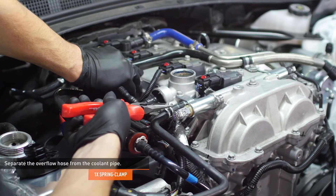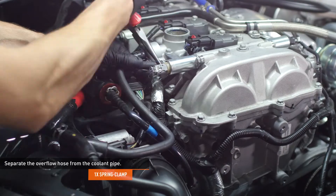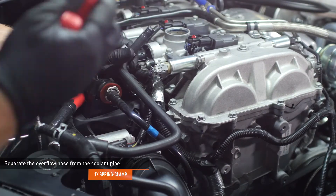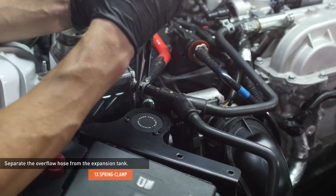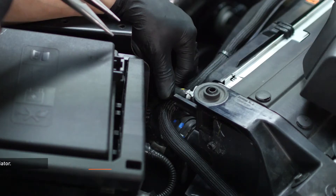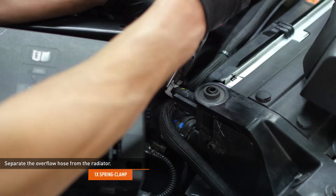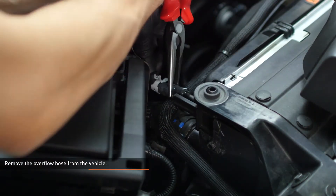Compress the clamp that secures the overflow hose to the coolant pipe on the valve cover and slide the clamp down the hose, then separate the hose from the pipe. Compress the clamp that secures the overflow hose to the expansion tank and slide the clamp down the hose. Compress the clamp that secures the overflow hose to the radiator and slide the clamp down the hose. Remove the overflow hose from the vehicle.